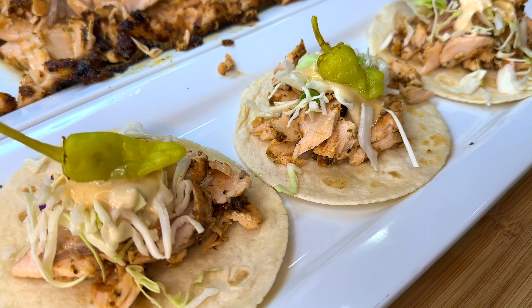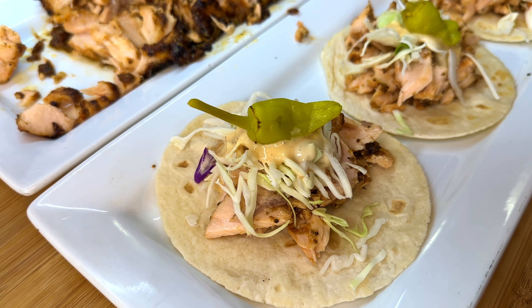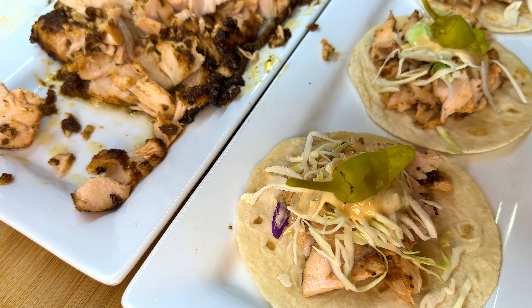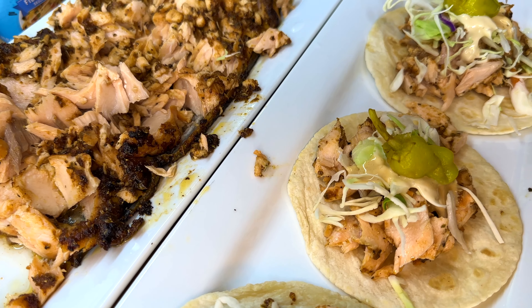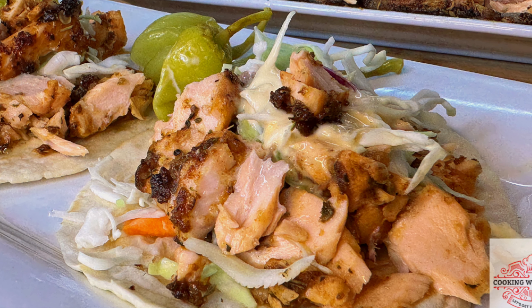This recipe is not a traditional recipe — this is a Cooking with Tammy recipe — and the flavors are going to be phenomenal. Definitely give this recipe a try, let me know what you think, and I will keep these delicious recipes coming.